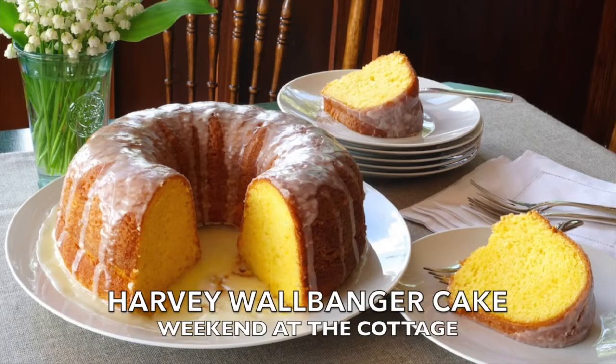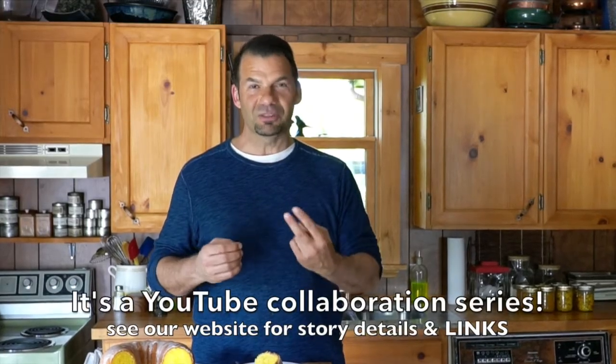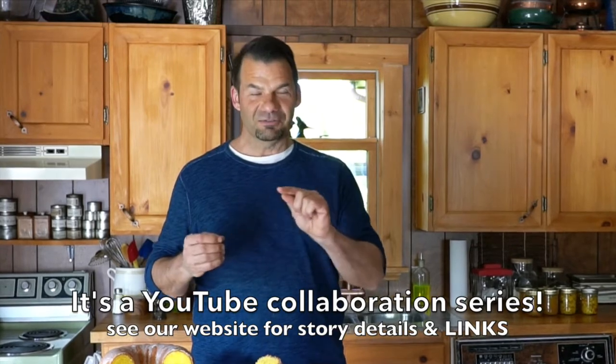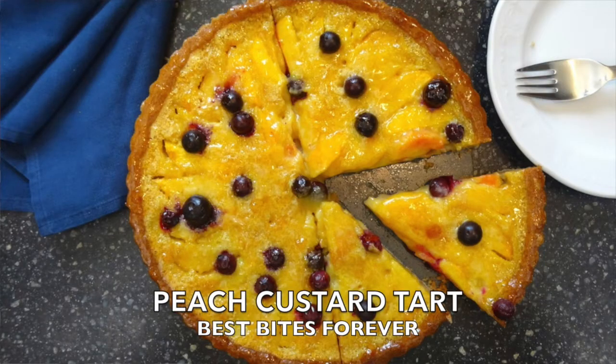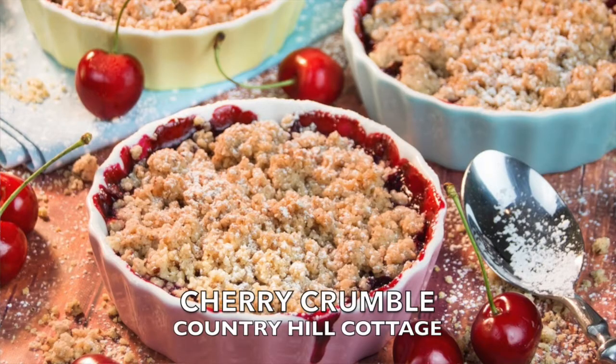I'm going to show you how to make a Harvey Wallbanger cake, and this video is part of a collaboration between us and two other YouTube channels. If you click the information bar on this video, you can visit Best Bites Forever and Country Hill Cottage — two other YouTube providers who are sharing their favourite summer desserts as well.